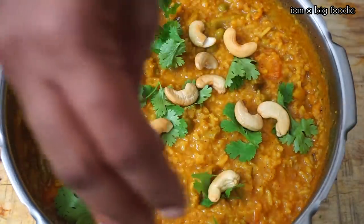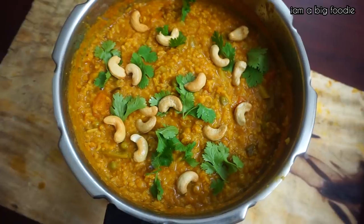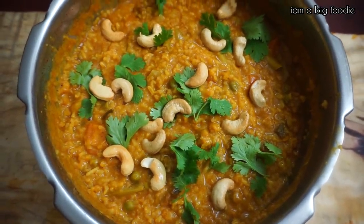We will cook some of the hot water as we cut the bag. Then add the steam. We will cook some of the hot water, then add the hot water.